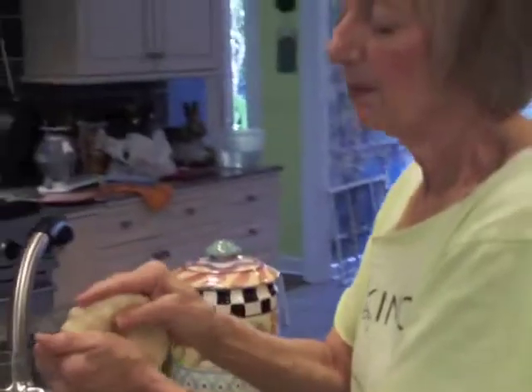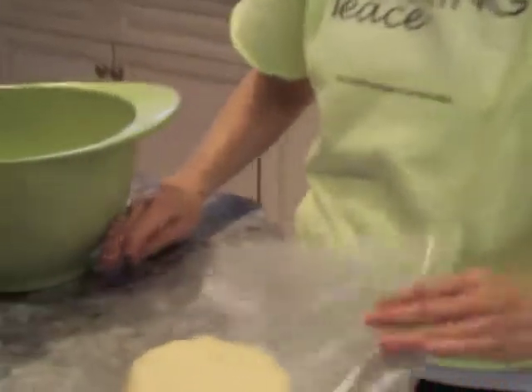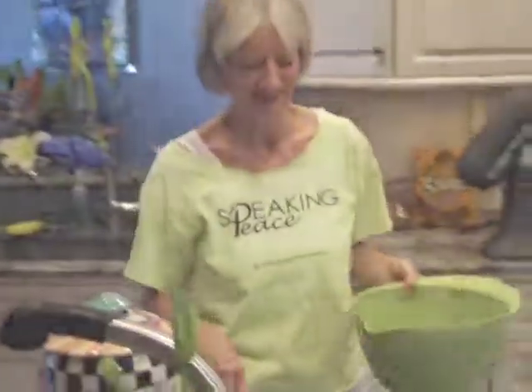A lot of people make pie crust and then freeze the dough balls, then thaw them and roll out the dough to continue making the pie. But to me, it's so easy to make pie crust — it's just as easy to do it each time. I'm going to pop this in the refrigerator, not the freezer — just the fridge — just to get it a little chilled, because my hands have been handling it and that makes the butter melt a little bit. We'll be back in a minute. That was very good.